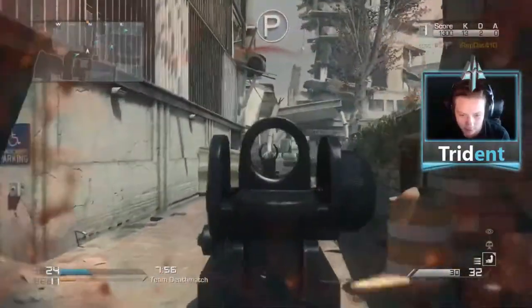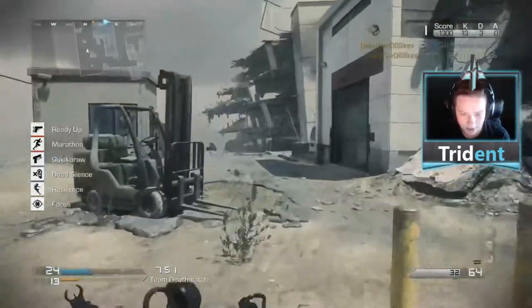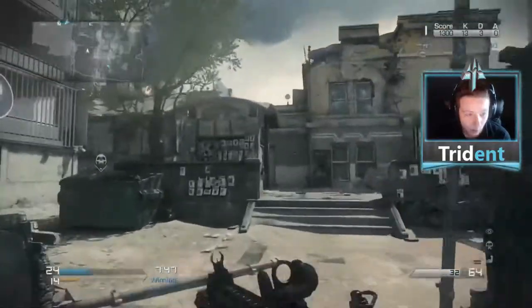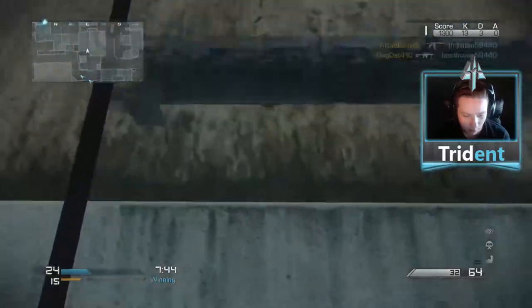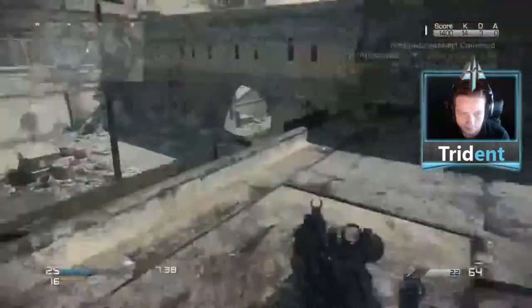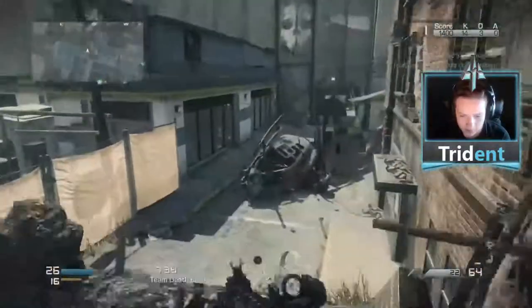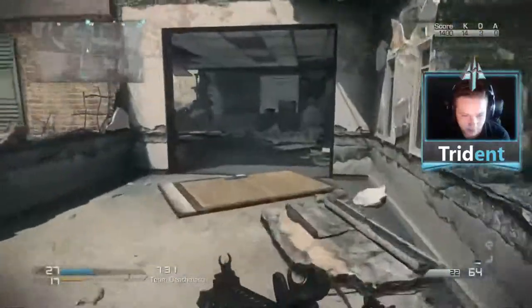We're just gonna keep playing this pub. As you can tell, those long-range shots — I was all over the place, I didn't even have a single bullet on that guy. That's something we're hoping to fix by the end of the pub. We're gonna go till 35 kills — actually, we'll go till 40 kills since it's 75.